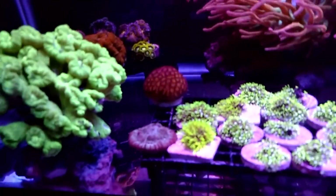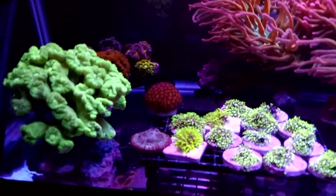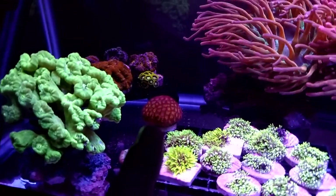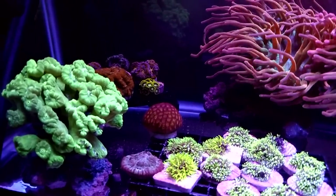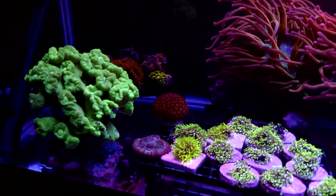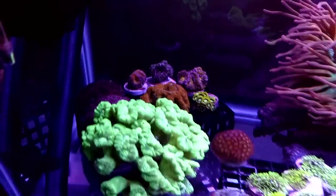The chalice I have down here — I got it as a little broken piece, glued it, and now it's actually a good-sized chalice. It's a greenish-blue color and was still in recovery. This is actually the very first frag I ever got getting into this hobby. This is an orange Leptastria — somebody let me know in the comments below, I always forget what this one is. It's nice and fuzzy and orange. The A-cans in the back are completely fluffy and happy.